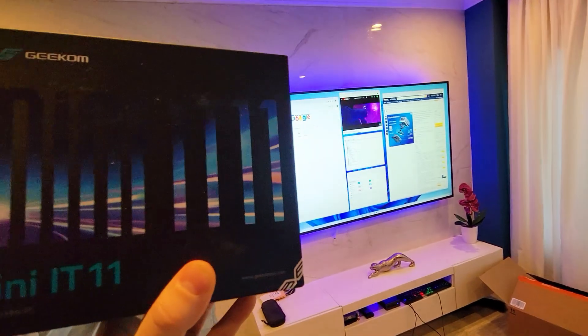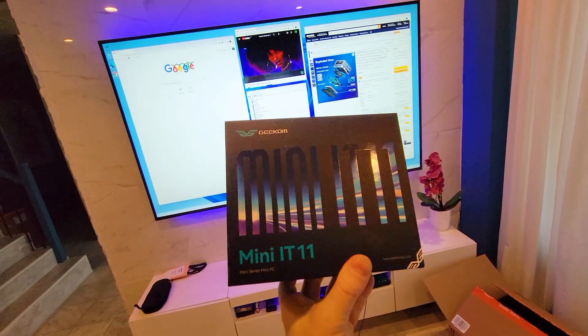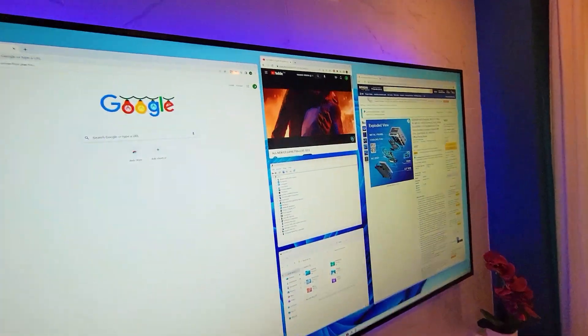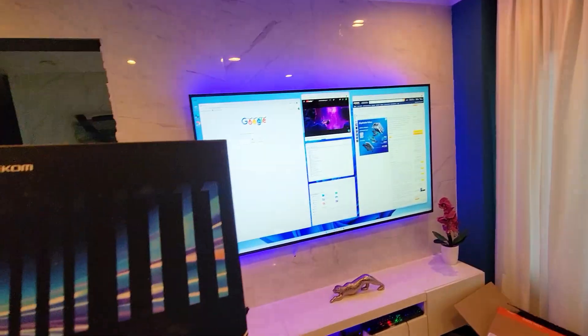Hey everybody, today we have a special video review here. We have just connected the Mini IT11 by Geekom. This is an absolutely smoking little PC that packs a lot of punch and power. This is the box that it comes with — very small, minimal.